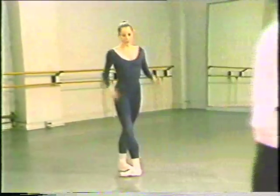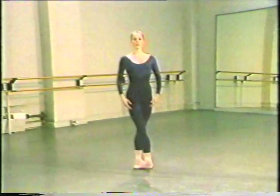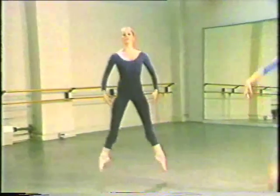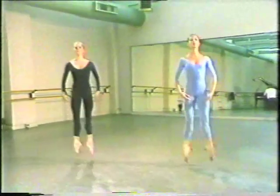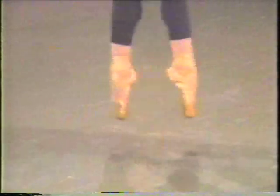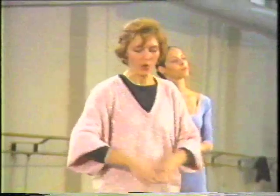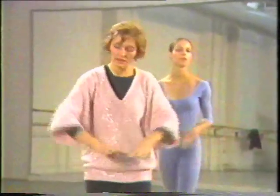Ready? And one, two, three, four. Level slow — four, one, two. Yes. Right. One, two, three, four. And... four, and two. Right. One, two, three. Four. Second, four. Head here. Second.